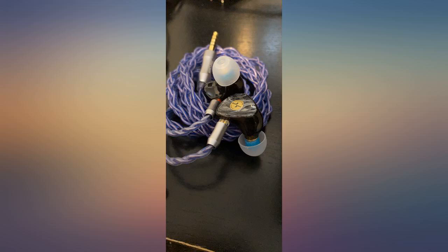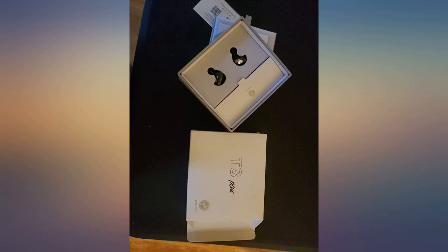I really like these in-ear monitors. I am a musician and a sound engineer for a band, and I highly recommend these to all my musicians.